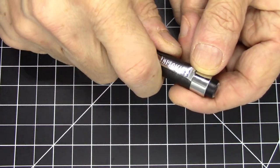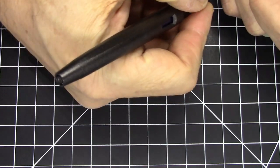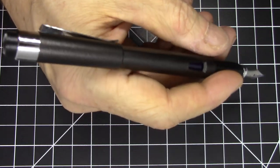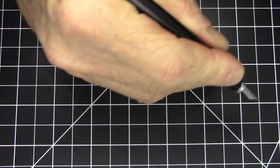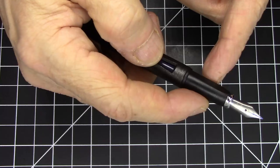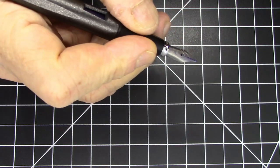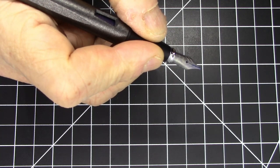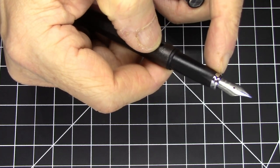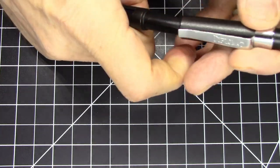It is a pull-to-uncap pen. Lengthwise unposted it's okay, but I do like to post, and this pen does post quite nicely. Again, it's a light pen so there's not a particularly great reason not to post it. It has a nice section with facets, so it does enforce somewhat of a triangular grip, much like the Lamy Safari. There's a little trim ring at the end of the section which facilitates snapping on the cap.